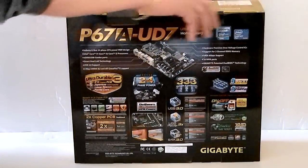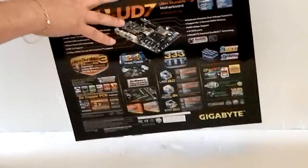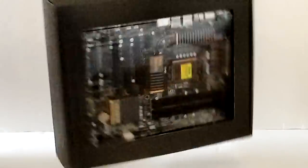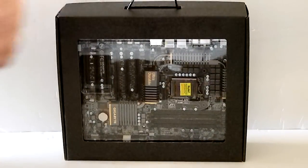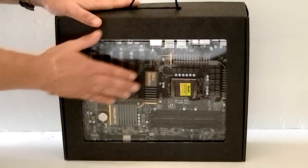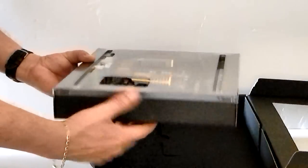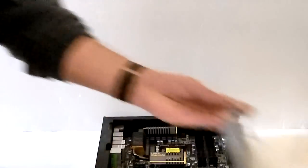When we open up the box and pull out the interior box, this will reveal the motherboard itself in a plastic contained anti-static box. Pulling the board out of the box itself, there are actually two boxes inside of this. This one contains the accessories, and of course, the motherboard.